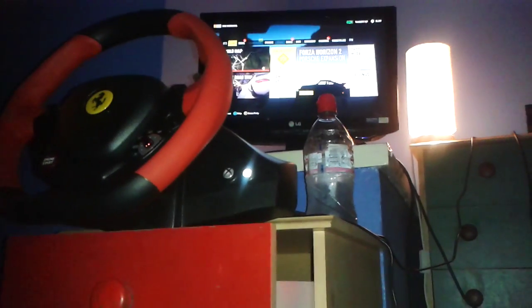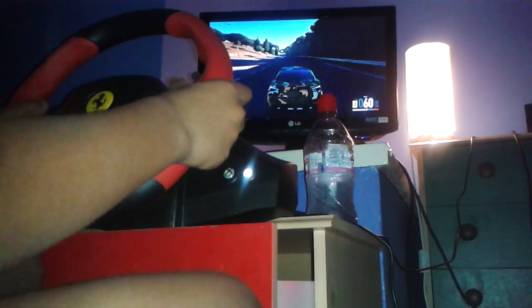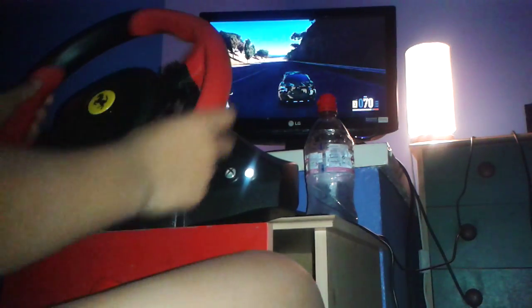You can see my computer screen up there. But I'm going to be right here. Hello, everybody. Here's my wheel. Basically, I'm going to be driving this. Here it is. It's a Toyota GT86, I think.